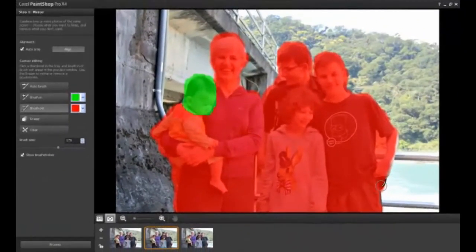Be sure to pay attention to shadows. If there are any shadows in your image, you will need to include them in the areas you brush in or out of your project. When you are done brushing, click Process.